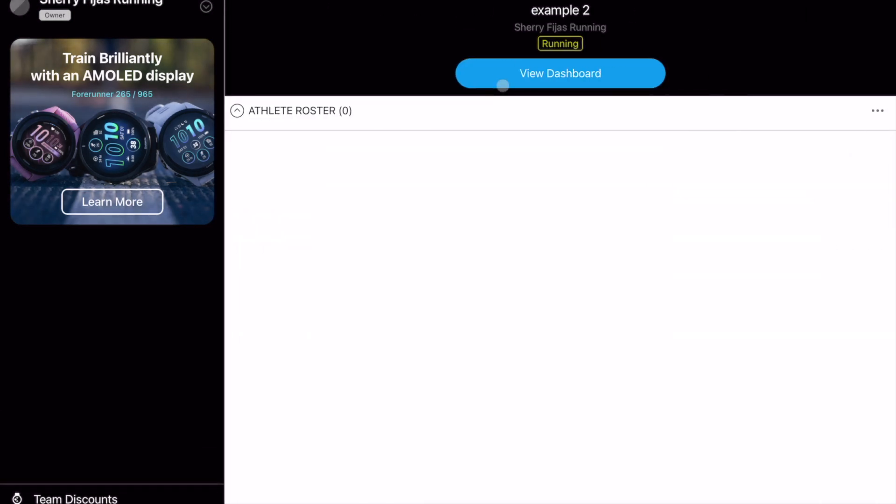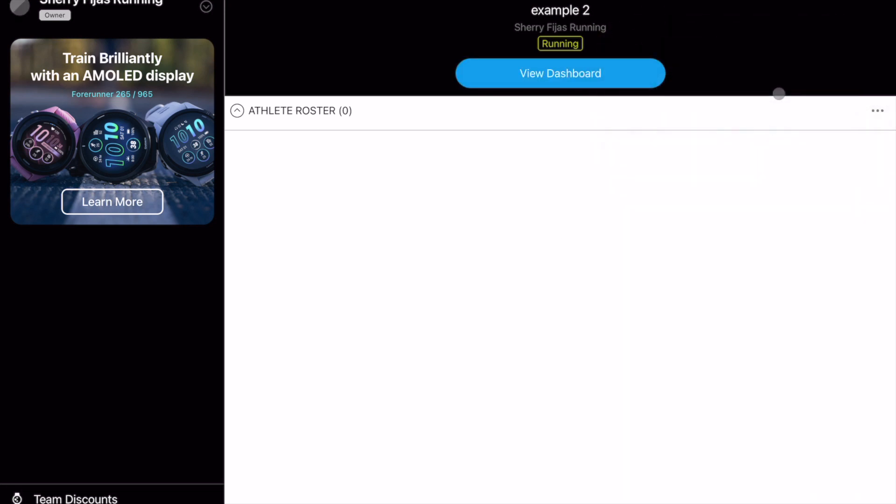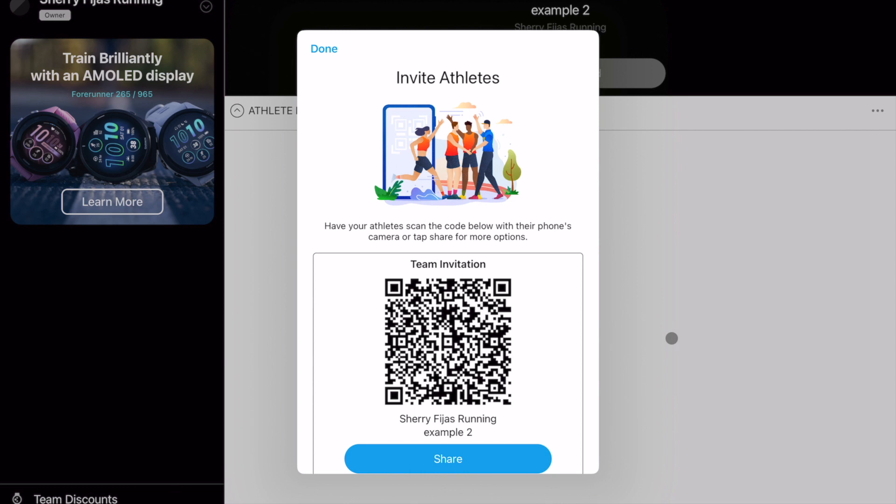So for Example Two, we're going to invite an athlete. If you're in person, you can have the person scan the QR code. If you are emailing because you're a virtual coach, you can just share it.